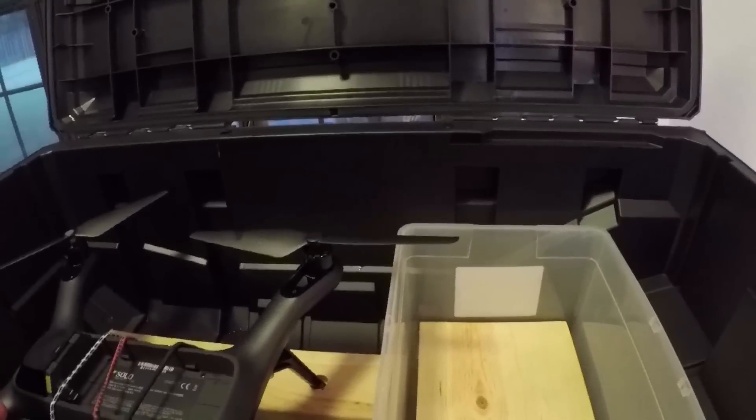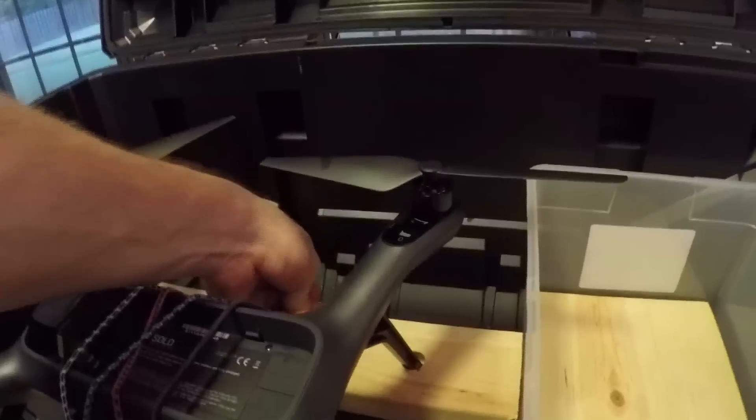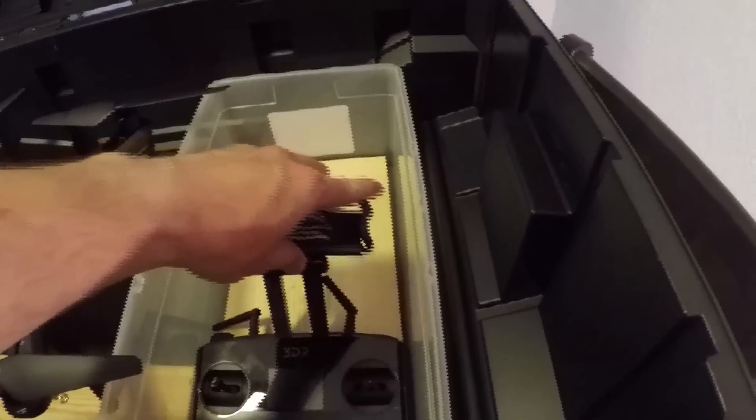The Solo is down and you can see the props all fit really nicely — you don't have to worry about them getting banged up. The two props in the corner have a little bit of room but not too much, and they're fine. The remote control is going to sit in here — I cut that piece of wood so the controller has a little divot to sit in. It kind of sits in that divot and it holds it in place.